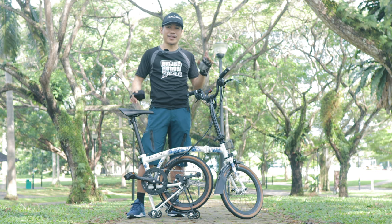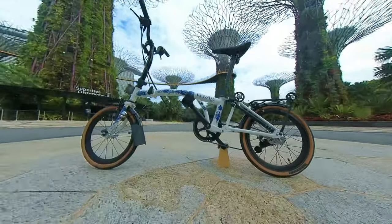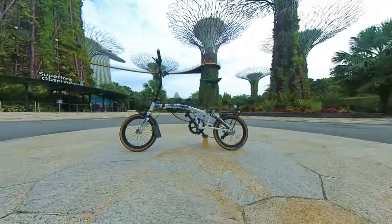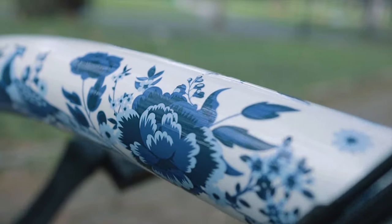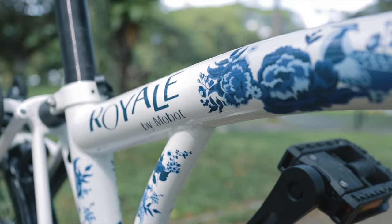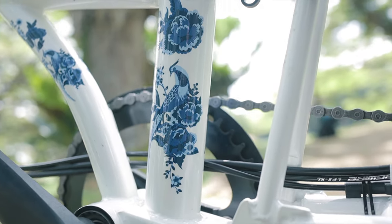First on the list: this is the porcelain edition, which I think may be a limited edition alongside lots of other color varieties available in their stores — similar to the dragon edition. This is really unique and for those who want something special. You could display this in your living room side by side with your vase, flowers, and ornaments and it would look really nice. The design features what looks like a peacock or some legendary bird — let me know in the comments below.